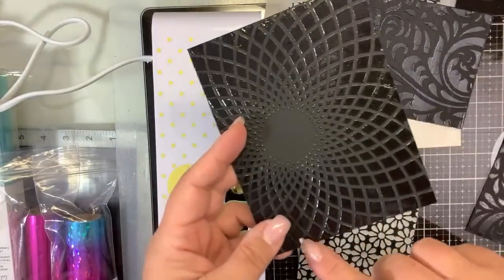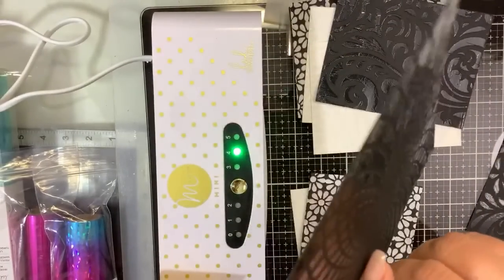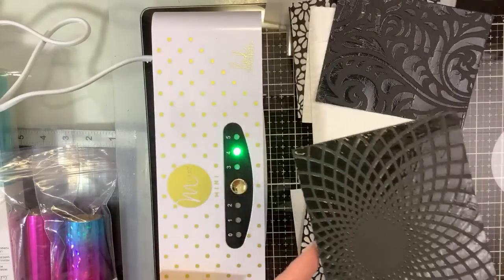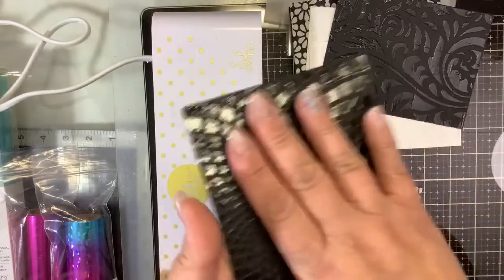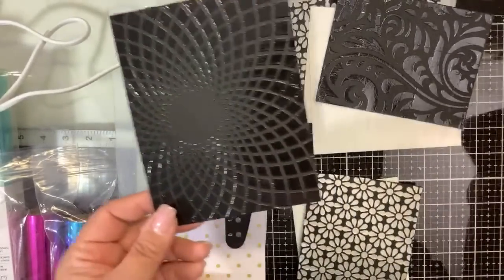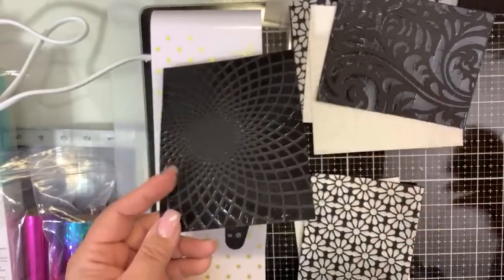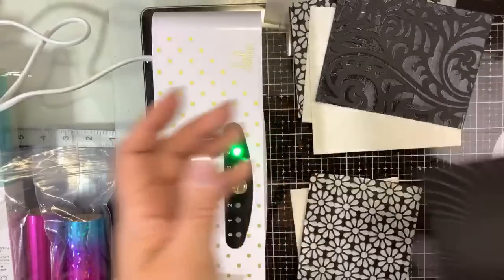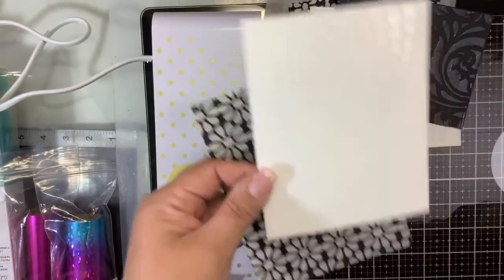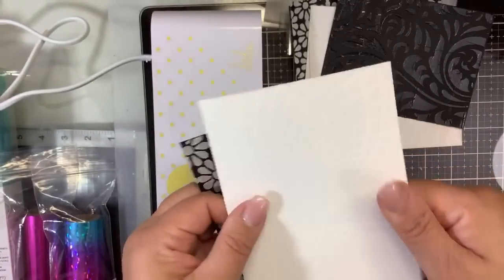Do you hear that? Paper came off — okay, this is still sticky. This is the Deco Foil duo gel. It specifically says in the instructions with the Rena K neon enamels that you have to wait 24 hours, and this is still tacky. The duo gel is designed to work with or without heat. I prefer using it with heat — we're going to do a sample of both. I also used some Heidi Swap texture paste, and it dried pretty much like the Ranger — in between the Ranger and the duo gel.